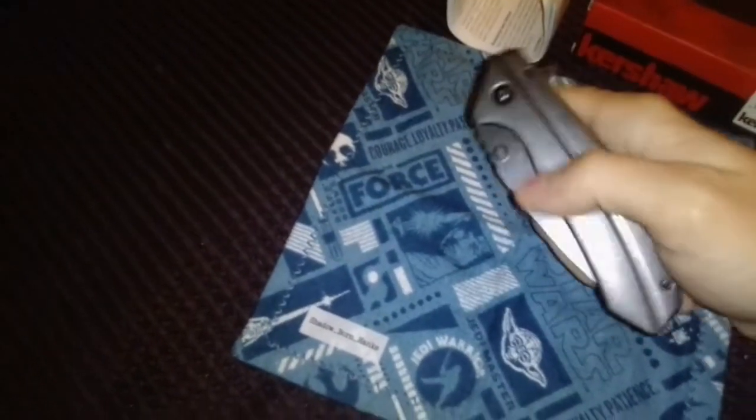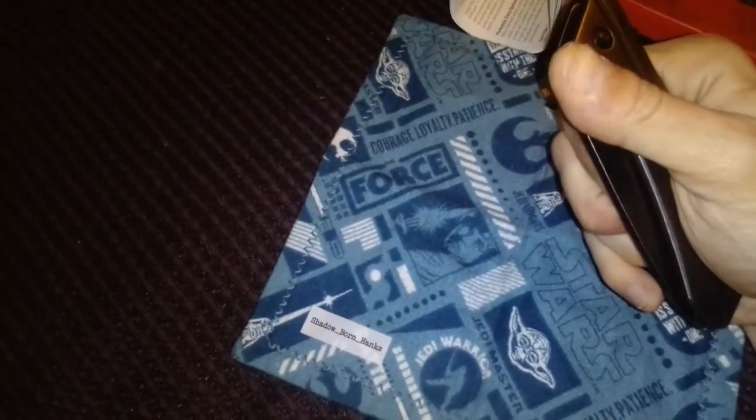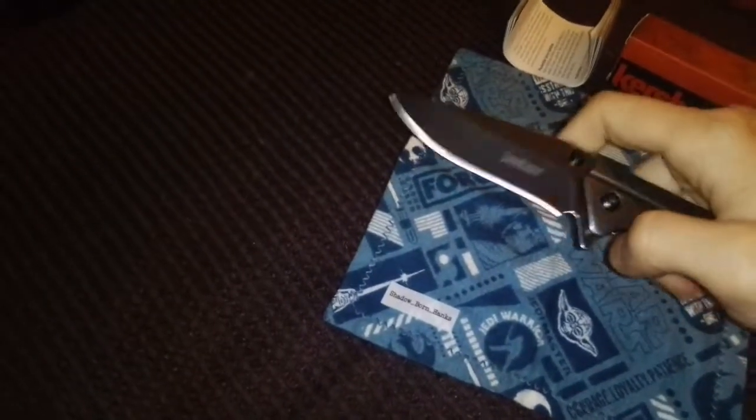Now if I could reverse-flick this open I'd be really excited. Oh — I did it! That was amazing, that was an 'oh' moment! Yes, it's speed-assisted so it's a lot easier, but not exactly as easy as you'd think. Let me try more on camera — yes, booyah!